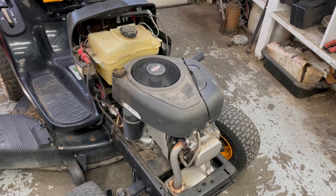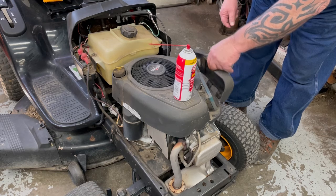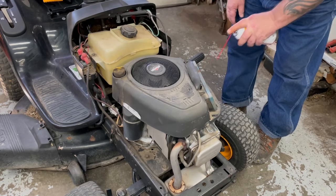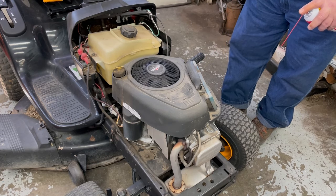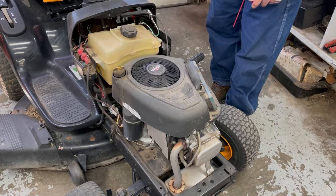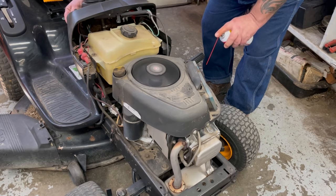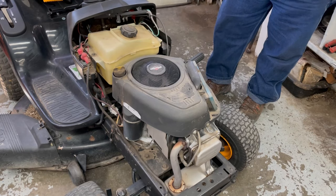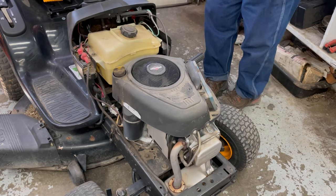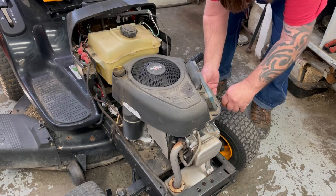I got the hood off of it. So the first thing I'm going to do is spray some carburetor cleaner into the carburetor to see if it's a fuel issue or electrical issue, because there's an electric solenoid on the bottom of these carburetors. It starts with carburetor cleaner. So first of all, let's make sure we got gas going to the carburetor here. The fuel line is not clogged up or nothing.